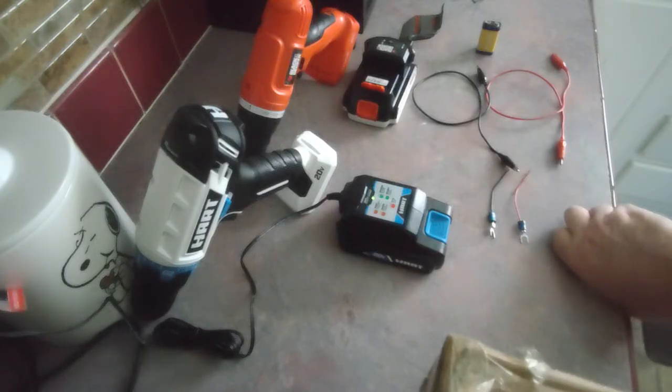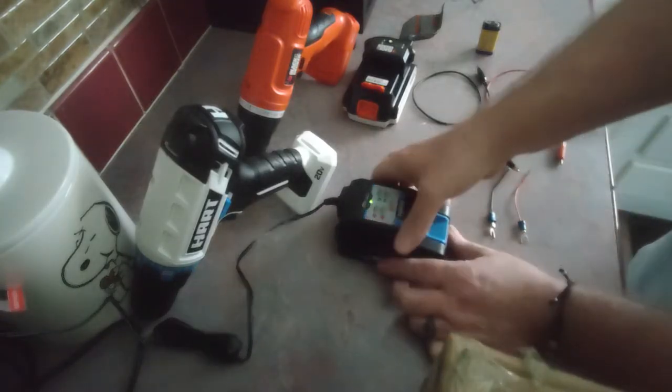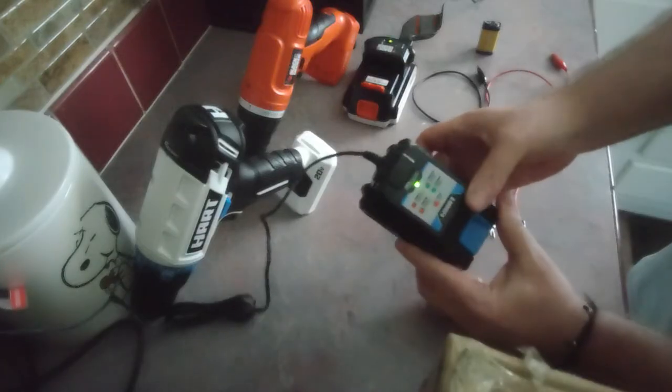I came across a really interesting, easy fix for this — it's worth a try if you have the stuff laying around the house. It worked for both batteries, the new one and the old one. Apparently when these batteries are shipped, the charge just drops a little too far. They're probably sitting on a container ship during the pandemic and finally arrived at Walmart. The battery is too low to even register on the charger that comes with it.